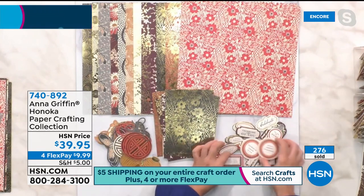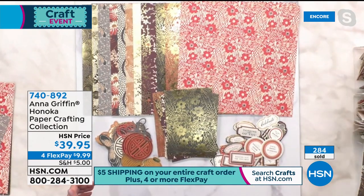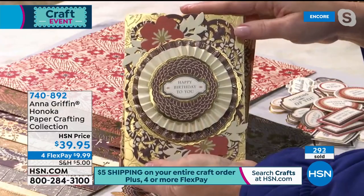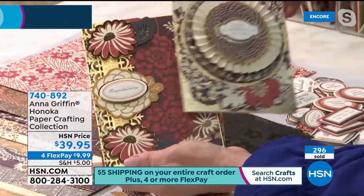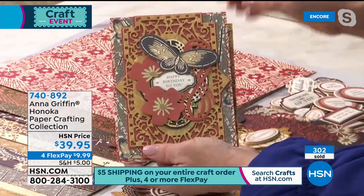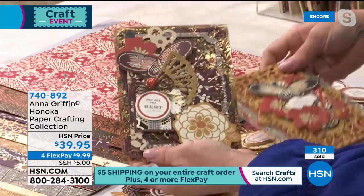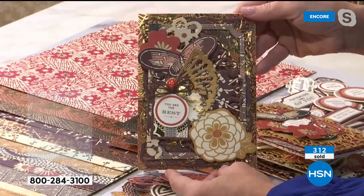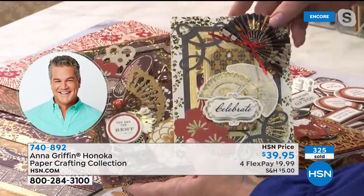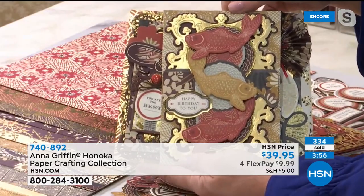You're getting 24 five by seven and 24 twelve by twelve sheets, and they're double-sided — on the backs are all those beautiful solids. The die cuts that come with it include Japanese lanterns, beautiful medallions, flowers, and sentiments celebrating and wishing you the best. You can scrapbook with this beautifully, and with the five by seven layers you don't have to cut your twelve by twelve paper. Just start with your favorite dies — something as new as Gentlemen's Study looks beautiful with this anniversary collection.